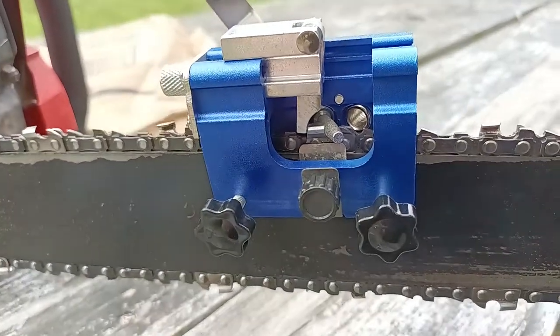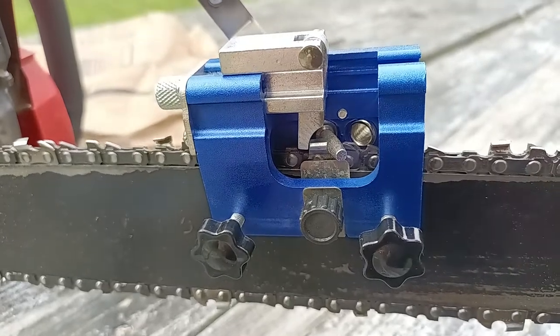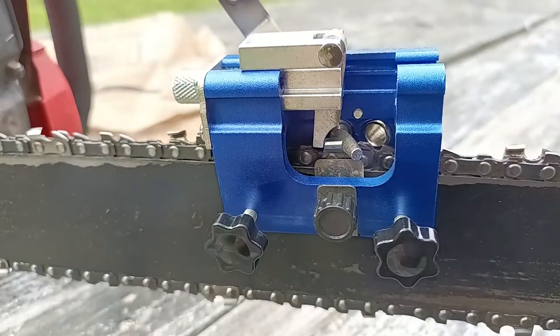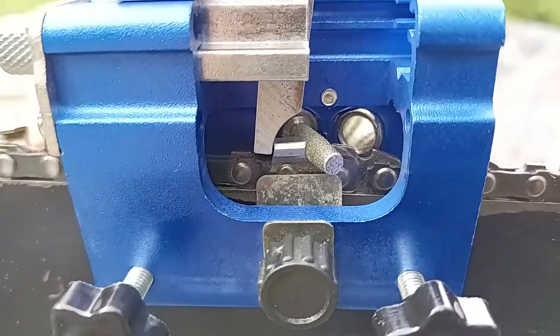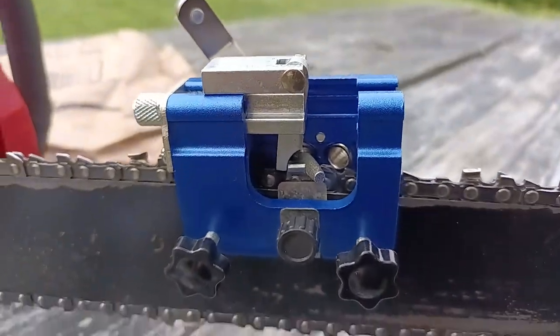That's about all there is to it — it's pretty straightforward if you know the basics of chainsaw sharpening, like freehand with a file or a harbor freight grinding wheel type sharpener. You get the gist of what it takes to sharpen the inside of that tooth. Anyway, that's the video, thanks.